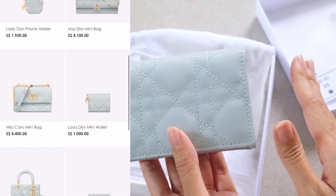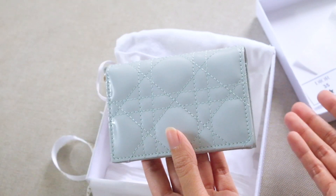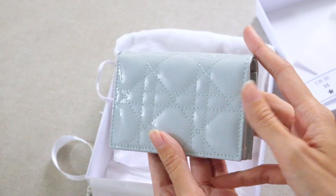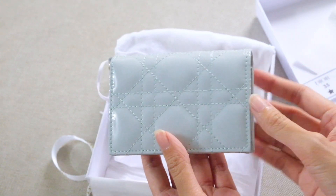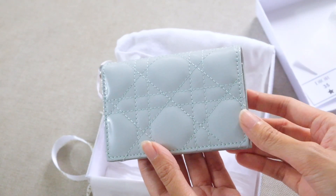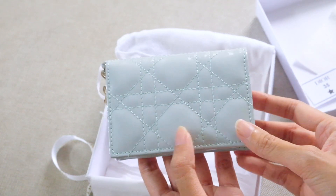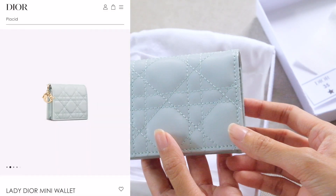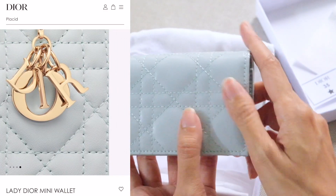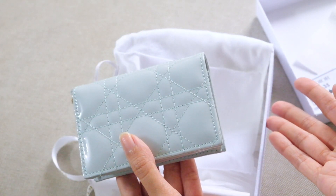Both leather options are amazing, though I kind of prefer normal leather over patent. I've never owned patent leather before, so I'm not sure if it will turn yellowish over time as it ages. The normal leather — without the shiny effect — is actually a little more expensive, as that version is a small wallet with sections for notes, coins, and card slots.